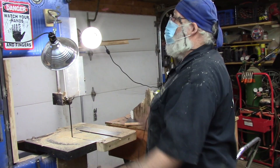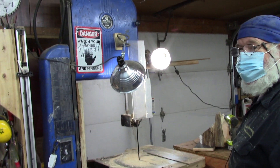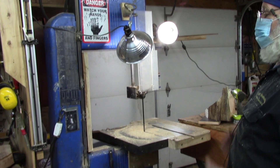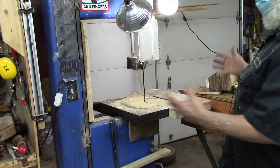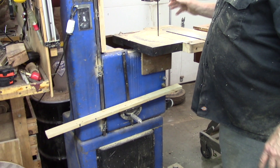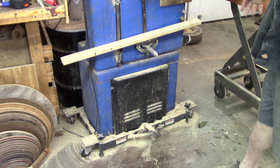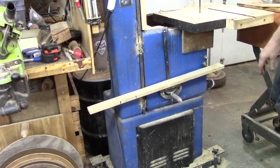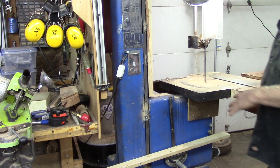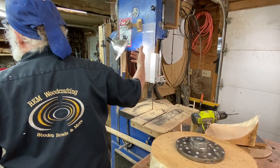I've been in this 40-some odd years, still got all my digits, because I think about what I do before I do anything. This was a Walker Turner bandsaw that was given to me — my employees had to get it out of the shop. The bottom section and top section were bolted to this mast, so I was able to take some three-quarter by four, mount the bottom and top to that to expand it. Right now this is 21 inches of resaw capability.